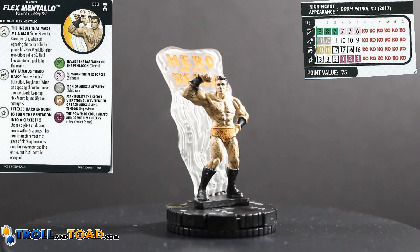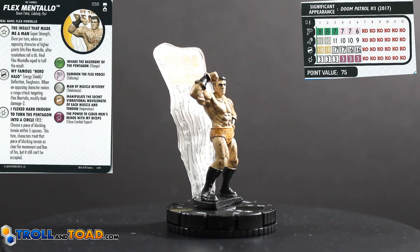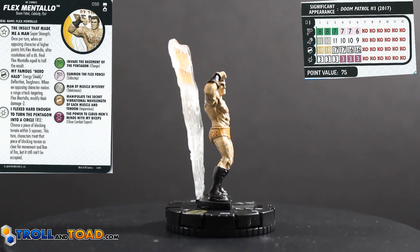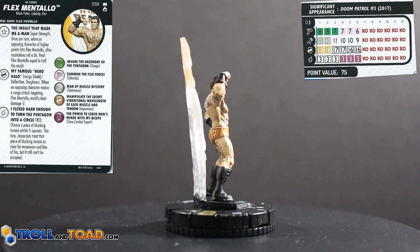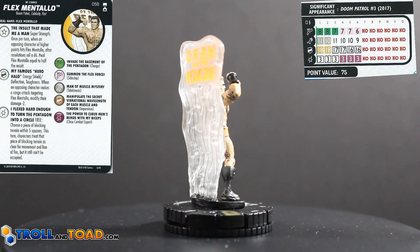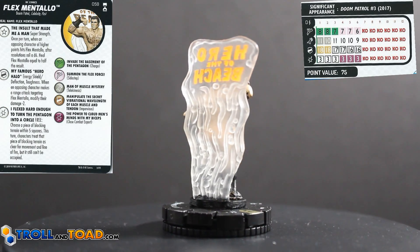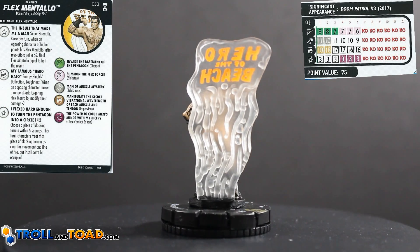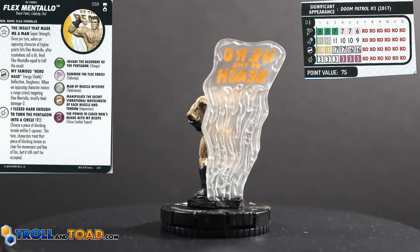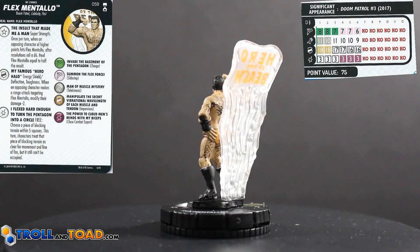Flex Mentallo is number 58 in the set. He has the Doom Patrol, Celebrity, and Past keywords. He has a trait, a special on his defense, and a special on his damage. His trait is called The Insult That Made Me a Man — Super Strength, once per turn. When an opposing character of higher points hits Flex Mentallo, after resolution, roll a d6 and heal Flex Mentallo equal to half the result.